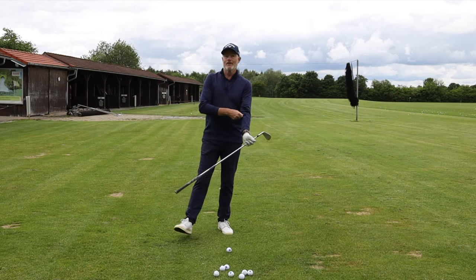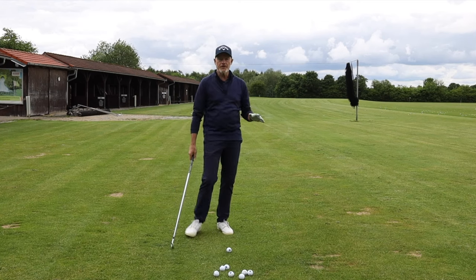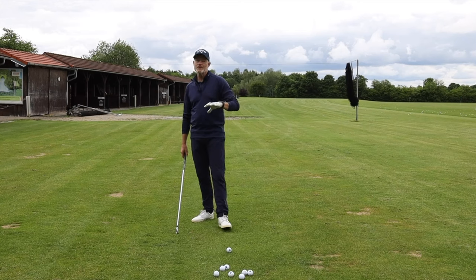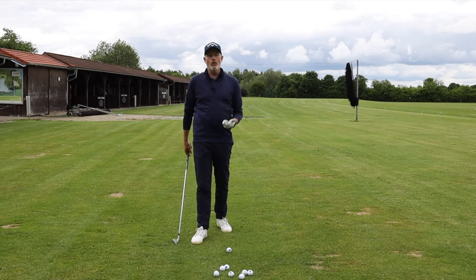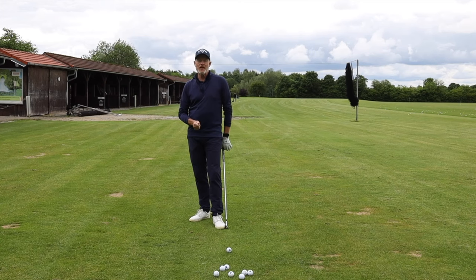Hello, welcome back to the channel. Today we're starting a totally new series — I'm calling it 'Common Faults and Fixes.' I'm going to go through all the things that I'm seeing every day on the driving range: common mistakes that all golfers are making, and we'll see if we can find some simple fixes. Today I'm talking about legwork.